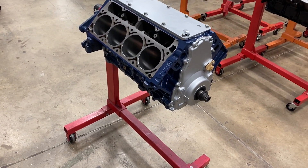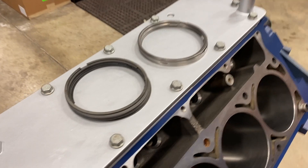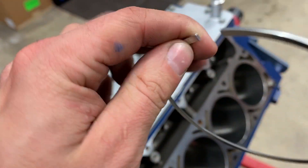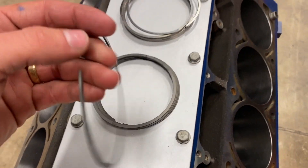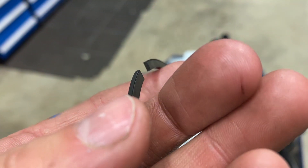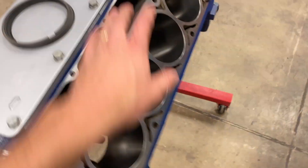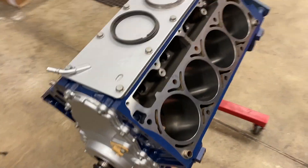Today we're going to gap piston rings, check rod bearing clearance, and assemble a short block. Because we're building this engine with the ability to run up to a 250-300 shot of nitrous or a small blower, we're going to use a steel top ring — these are really high strength. Then we're going to back it up with a Napier second ring, which basically means it has a little hook on the bottom to literally scrape the oil off the bore. We'll get these mocked up in the bores, make sure they're parallel and straight, check our gaps, and then start gapping them.